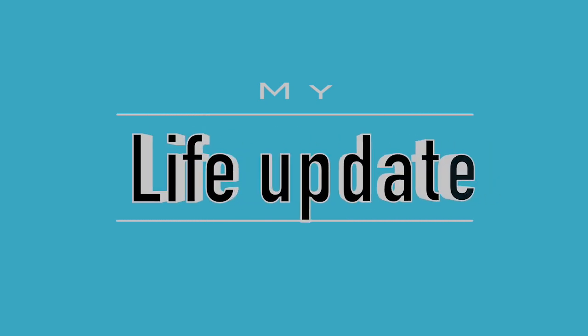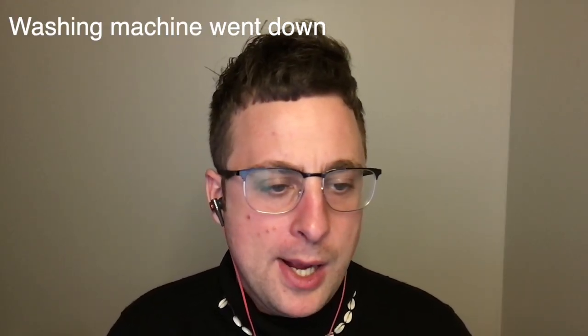Life update. The washing machine went down in the house I'm living in - a pain in the ass, but whatever, shit happens. It's a little cold out right now - the snow kind of hurts your face walking down the street. My job interview keeps getting rescheduled and pushed back because of COVID. It's annoying, but what can you do? A lot of other things are not too bad.